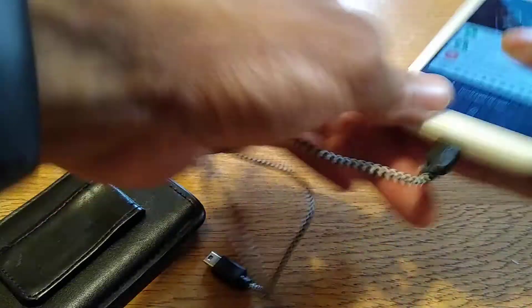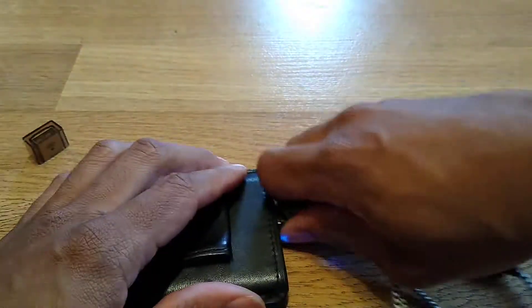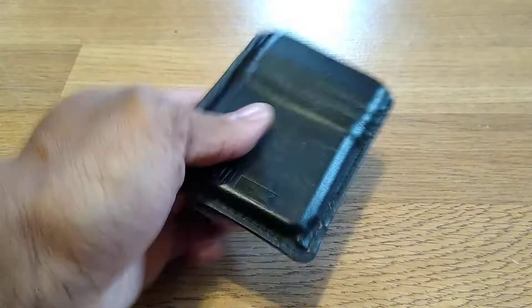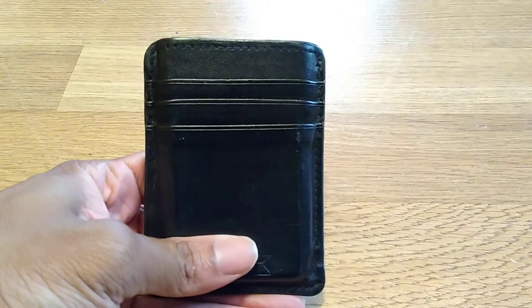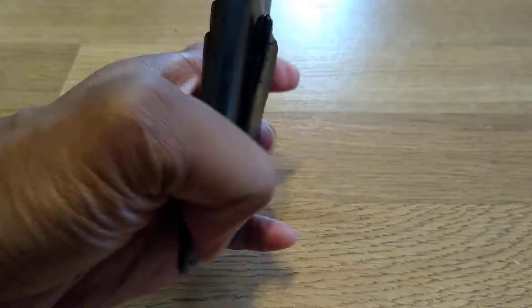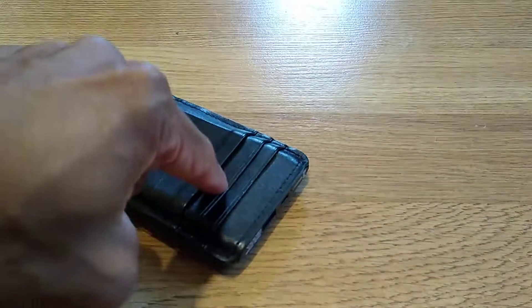This is a super neat device. It cost me about $19 at Barnes and Noble, but you can probably get it cheaper on Amazon or eBay — maybe like $10. To be honest, it's only worth about $9.99. I wouldn't spend $20 on this because it's a little outdated now.